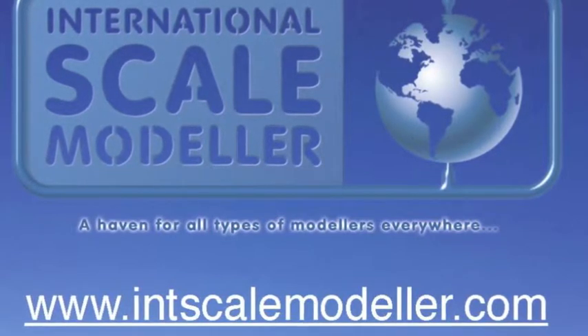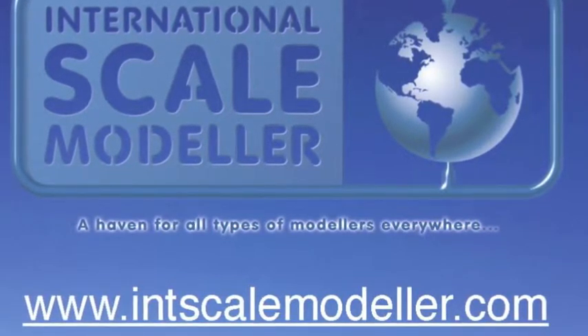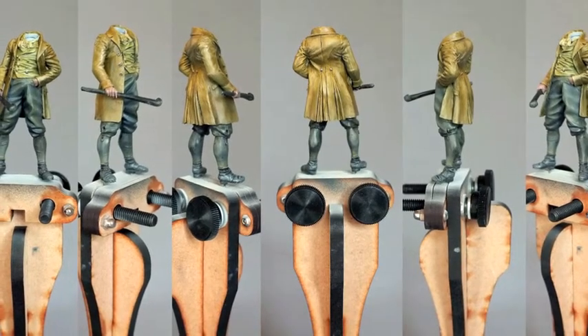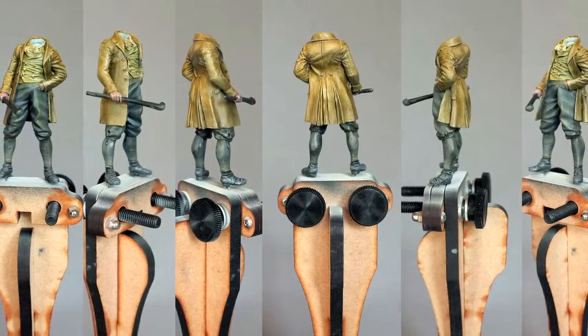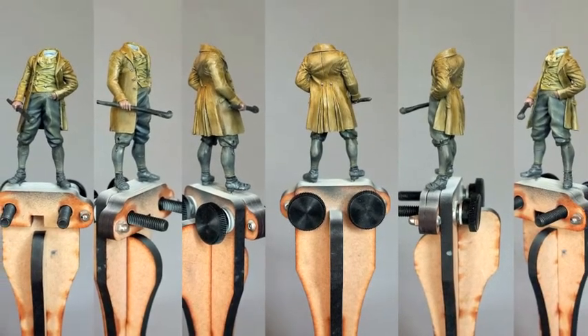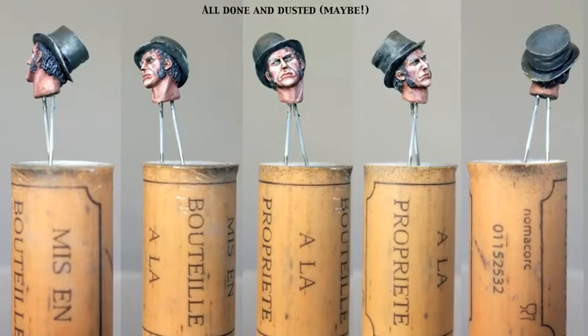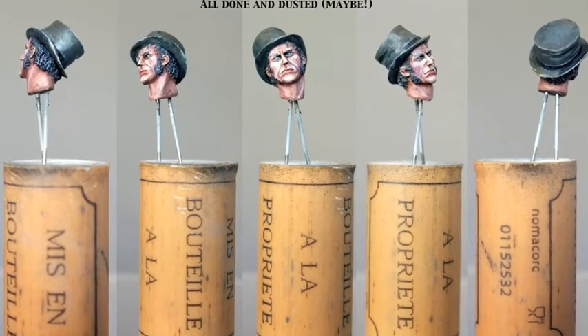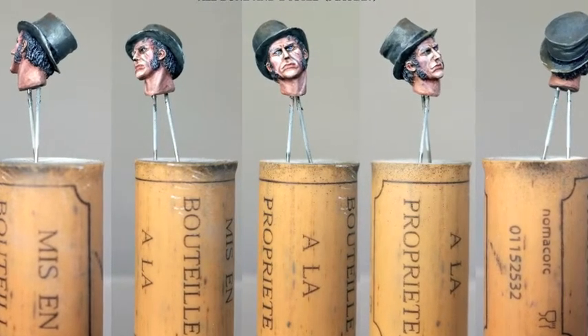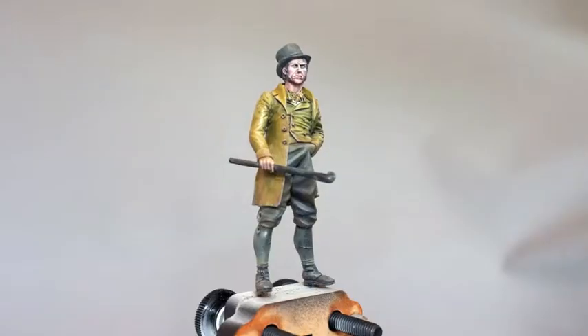To recap, the last time you saw Bill I'd completed the main paintwork on the body but still had weathering and detailing to do. In addition, I'd also made good progress on the head. I'm pleased to be able to report that I've finally brought the two together.